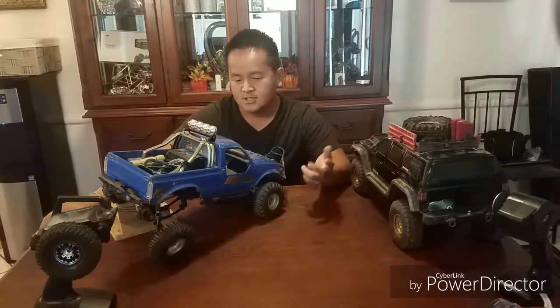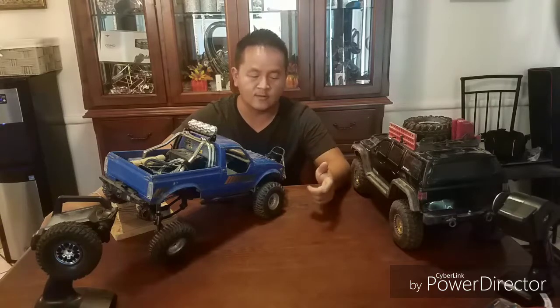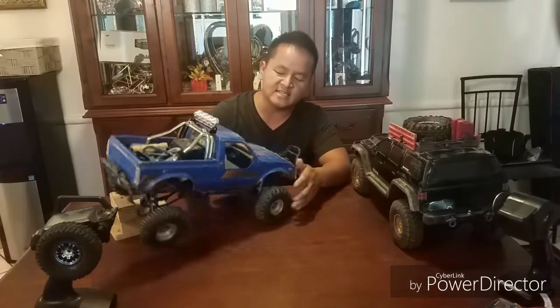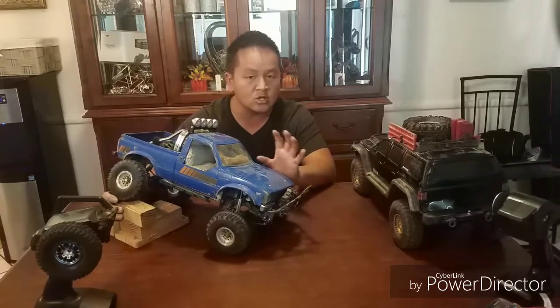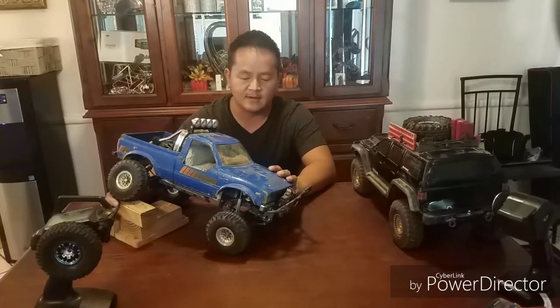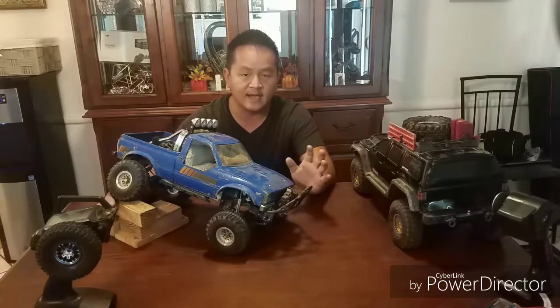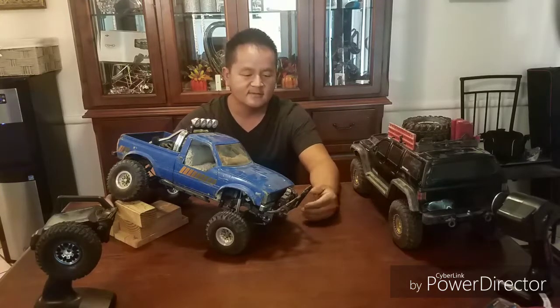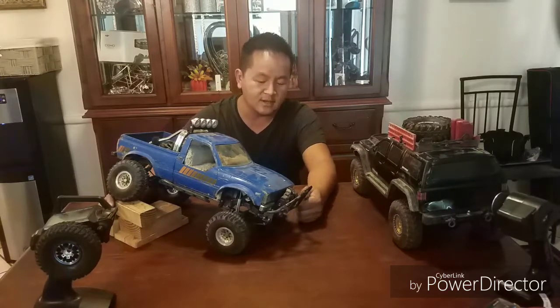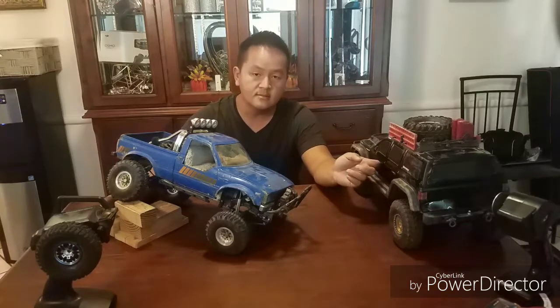One of the things I really like about the Trail Finder 2 is that it has a two-speed transmission straight from the manufacturer. When I switch it to low gear and go over rocks and boulders, the way it crawls gives me a more natural crawling look — slowly going like a real vehicle. If you like off-roading, put it in low gear and you can really see this thing come to life.